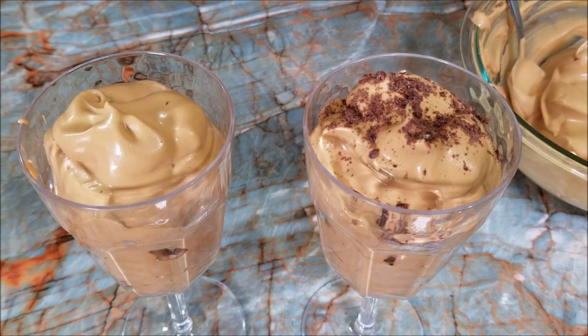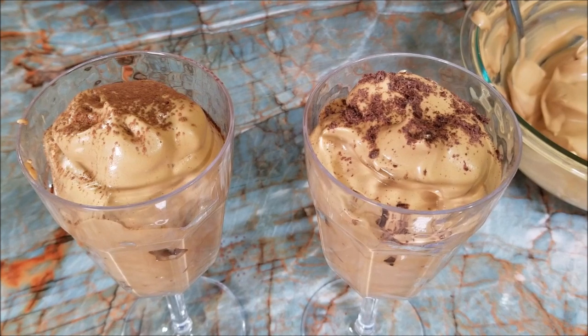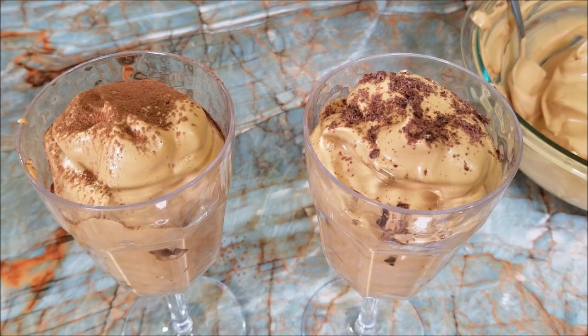And on this one, I'm going to sift a little unsweetened cocoa powder. And that's it.